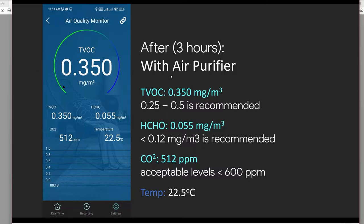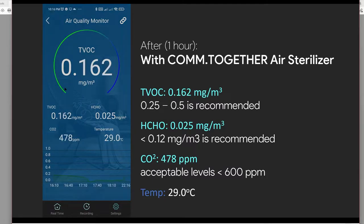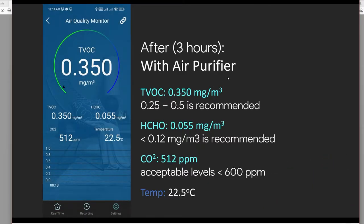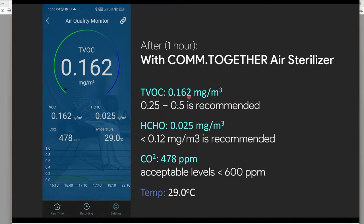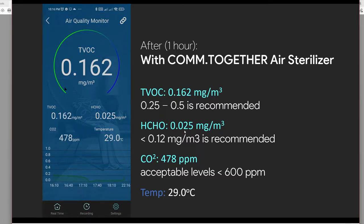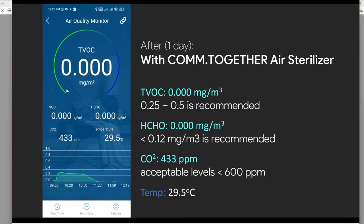After not using the air purifier for many weeks, we test the bioplasma air sterilizer. After just one hour of using the Come Together bioplasma air sterilizer, the TVOC values are super low — even below the recommended values — compared to the air purifier results after three hours. Formaldehyde concentration: 0.055 for the air purifier versus 0.025 for the air sterilizer. CO2 levels also decreased.